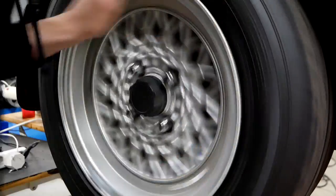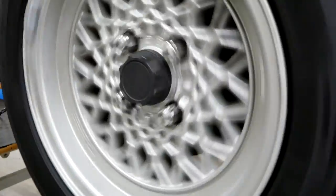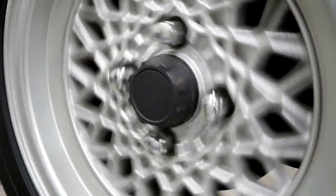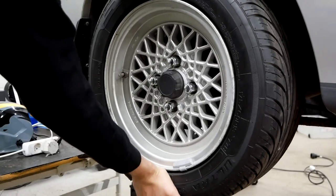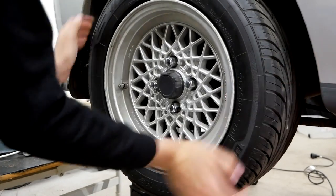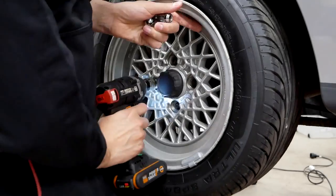I noticed a lot of noise from the rear right wheel bearing, so let's go ahead and replace that before we head to the track. There actually wasn't any play in the wheel bearing, only a lot of noise, but I wasn't taking any chances, so I decided to replace it before the track day.